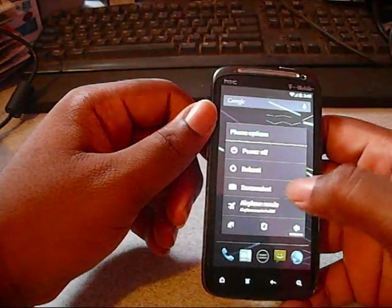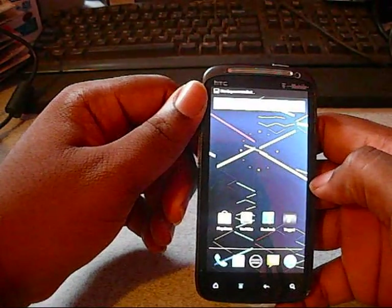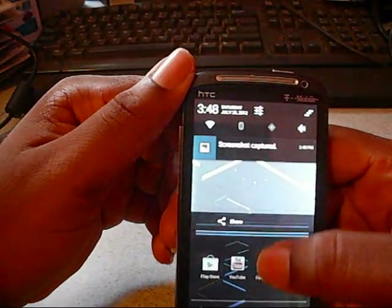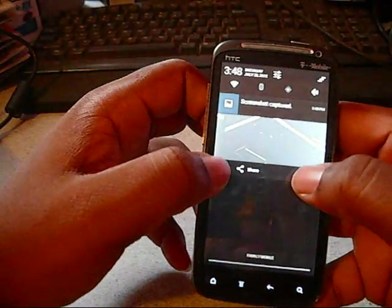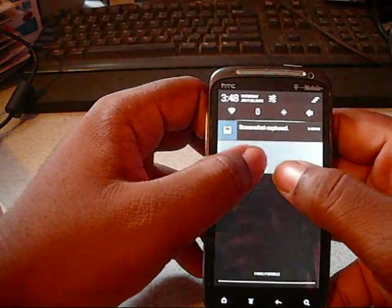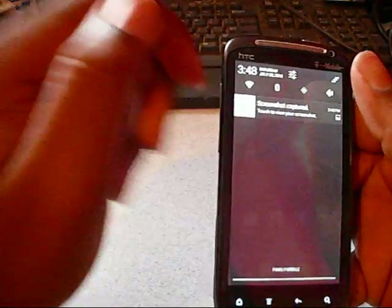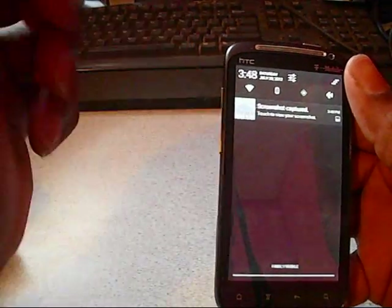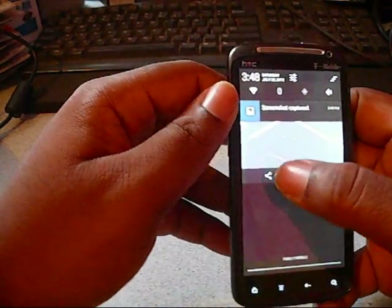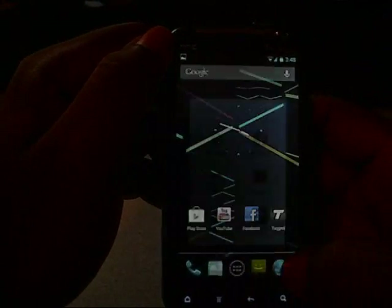I'm going to hold the home button and take a screenshot. The screenshot's been saved, and in your notification bar you see a preview of it. You can spread your fingers to expand it and push them together to close it. It shows a little preview of the screenshot in the box, and if you want to open it you can slide it down for a better preview and share it right from there.